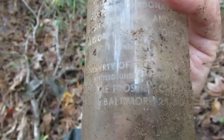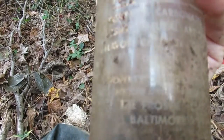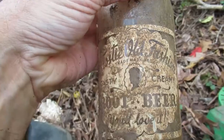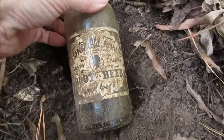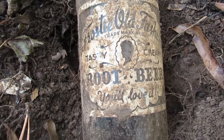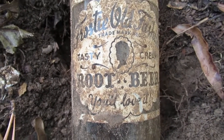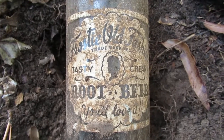Got some words on the back — Baltimore. I'm just going to let that paint dry and see what happens, maybe spray it with urethane or something.